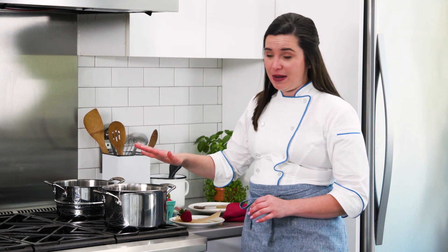Sometimes double boiling can be tricky. You end up burning the bottom of your double boiler pot before you even finish cooking. I have an easy hack to prevent that from ever happening.